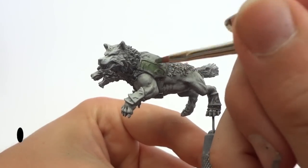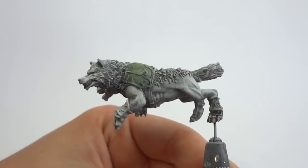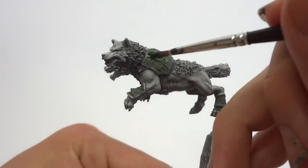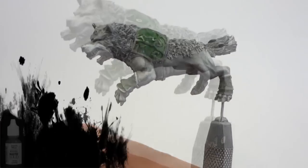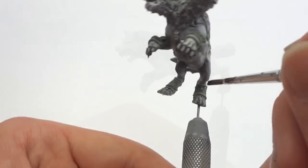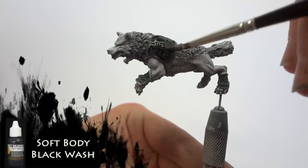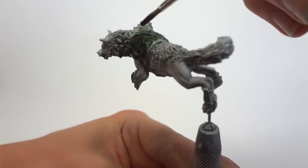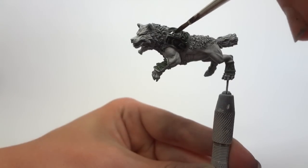All of the green armour panels were base coated using Reaper Master Series Highland Moss — a pretty light green — because I'm going to darken this considerably afterwards using several washes. I begin the shading on the armour panels using Reaper Master Series Jungle Moss, thinned to the consistency of a wash, applied fairly liberally to the green areas. I then apply the final layer of shading using Secret Weapon Soft Body Black Wash. The green armour on this model is going to be really dark and deep, lacking contrast intentionally, because I want that deep green to accentuate the gold filigree on the rest of the armour plating.